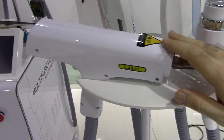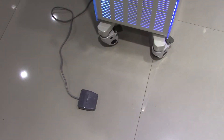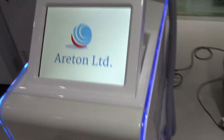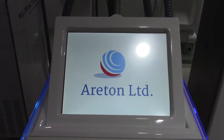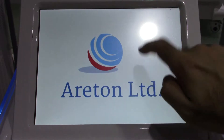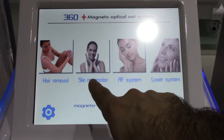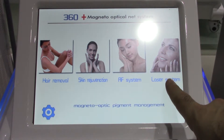We're going to show you this unit as quickly as possible. You'll see our logo on the presentation screen as you switch it on. There's a pedal for the YAG laser, and it's a beautifully designed unit. When you switch it on, you have four functions: hair removal, skin rejuvenation with IPL, the radio frequency system, and the YAG laser system.